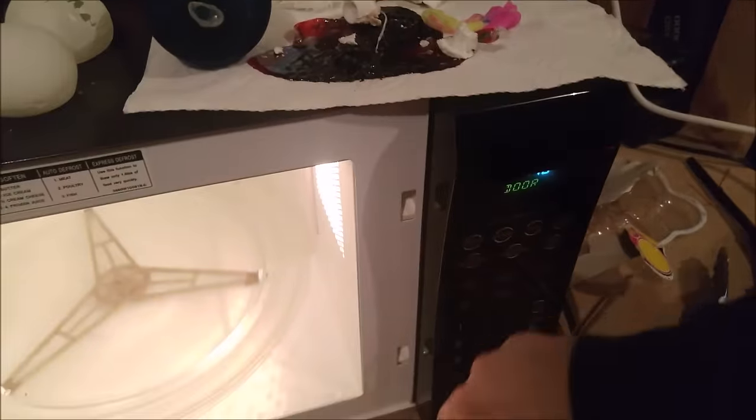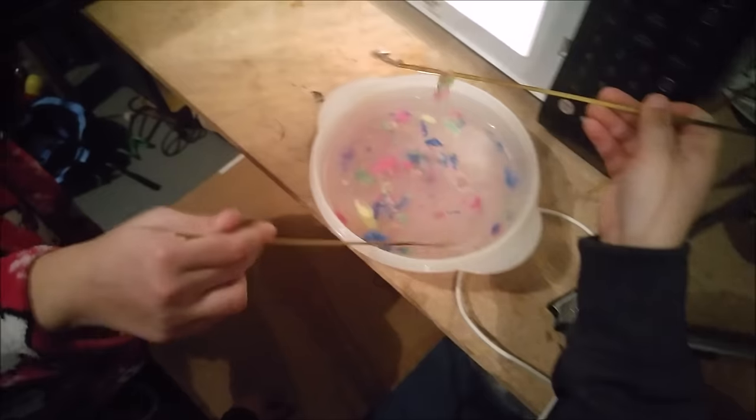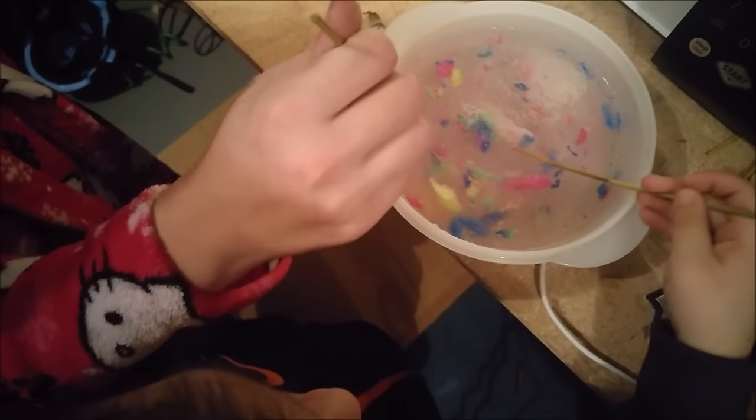Usually these take like four hours to grow to the full size. We just stuck them in there, the water was boiling, and they basically just turned to mush. Look — the water is like congealed, it's like gel. I was hoping they'd grow faster but I guess not. All right, let's move on to the next thing.